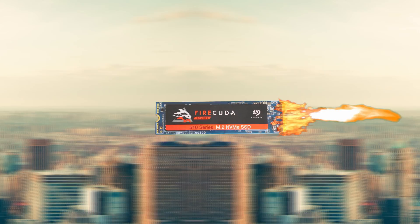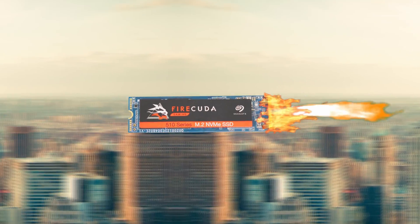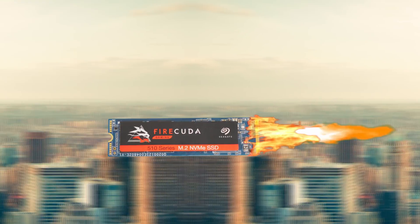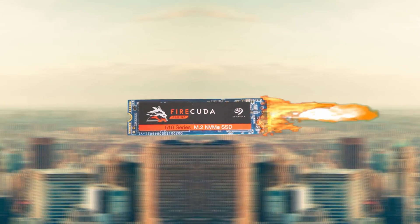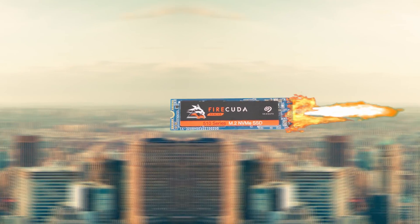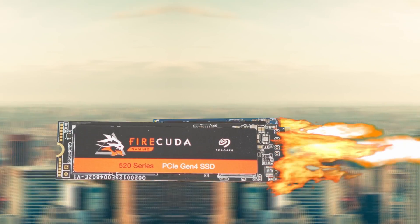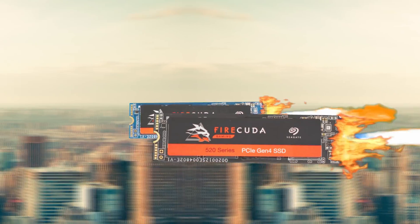Is that the FireCuda 510 NVMe drive with its blistering fast speeds of 3450MB/s read, 3200MB/s write, and capacities of up to 2TB? I can have these files transferred in no time. And if I'm looking for the ultimate performance, I can even get the 4th generation FireCuda 520. I better check the link in the description to find out more details.